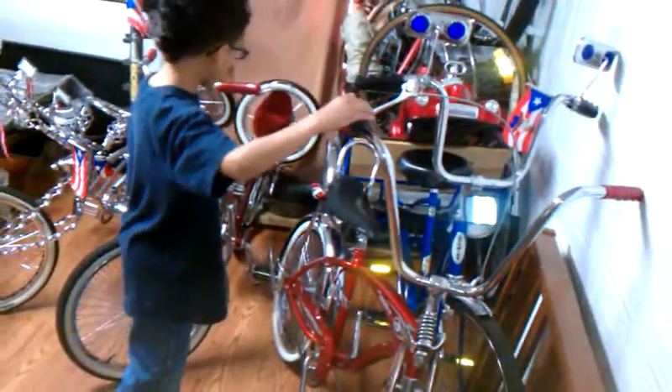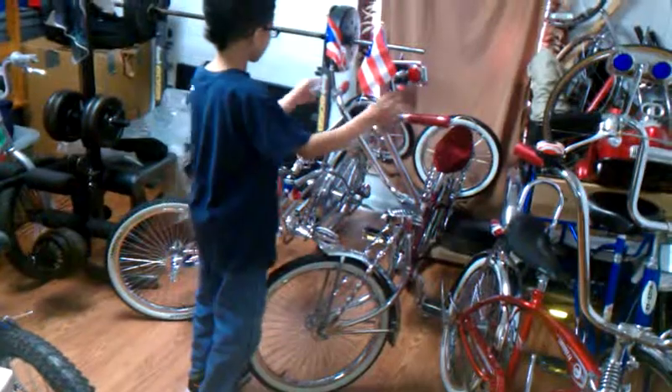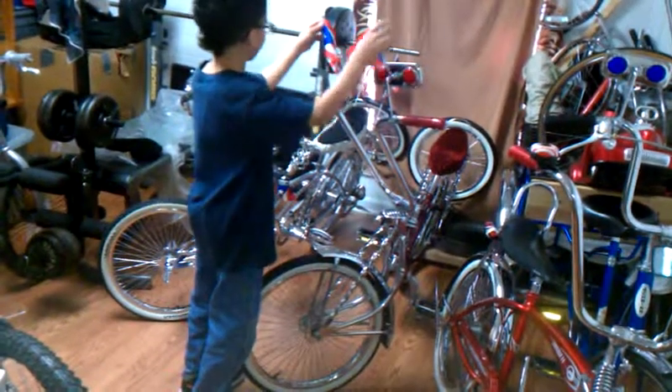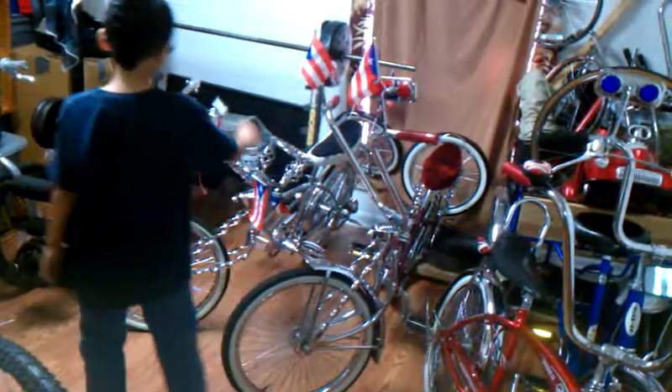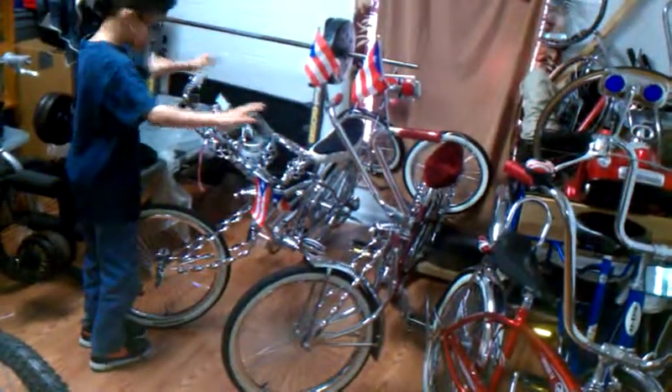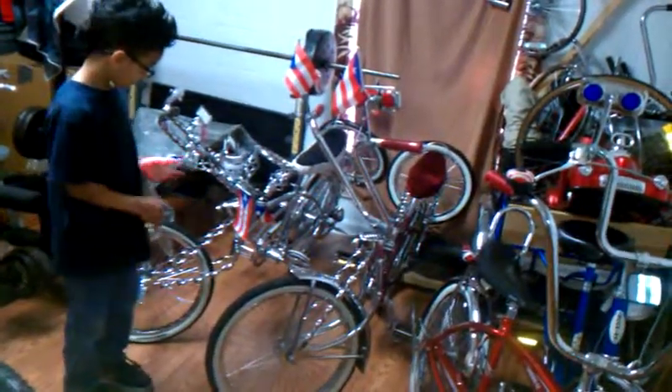This one has a little bell, a little pump, and some lights. And this one has little flags and little mirrors. This one has four mirrors and Puerto Rico flags.